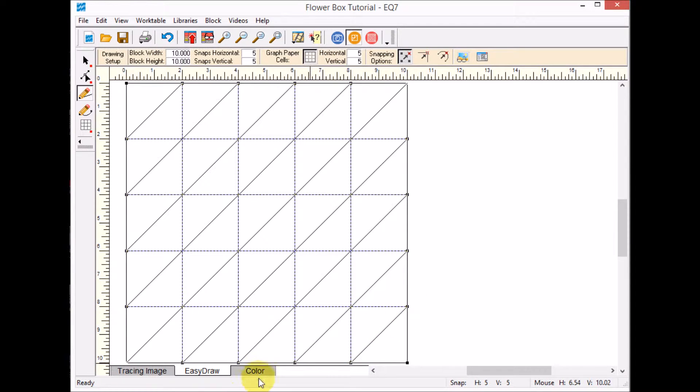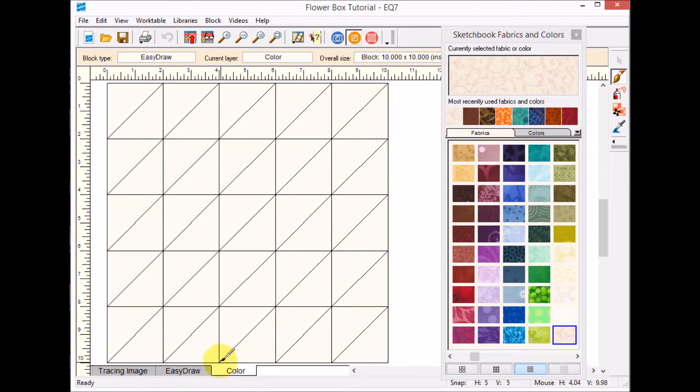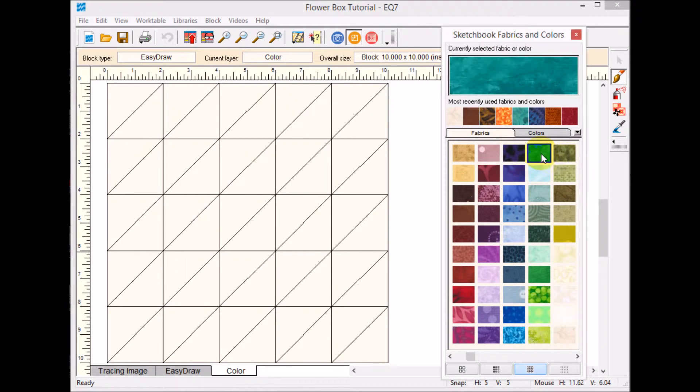When I'm done with that, I'll go to the color tab and color this one as well.